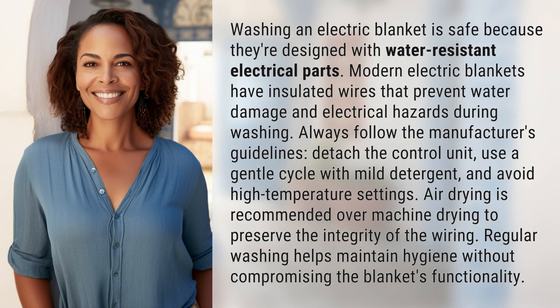Washing an electric blanket is safe because they're designed with water-resistant electrical parts. Modern electric blankets have insulated wires that prevent water damage and electrical hazards during washing. Always follow the manufacturer's guidelines.